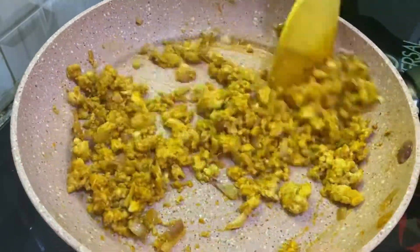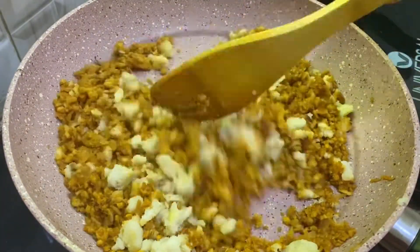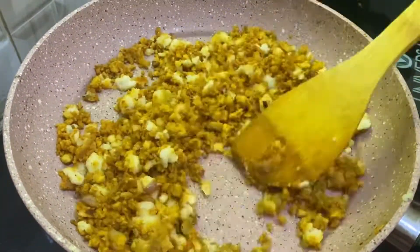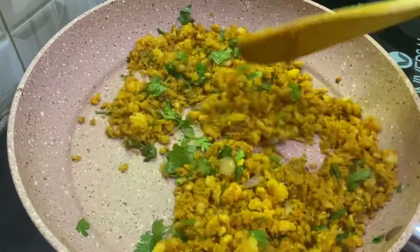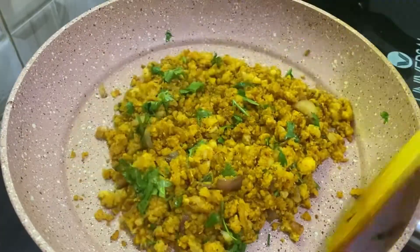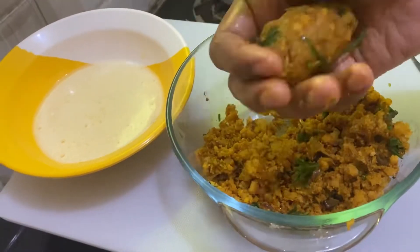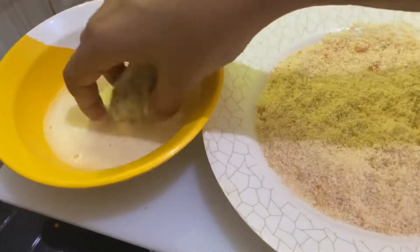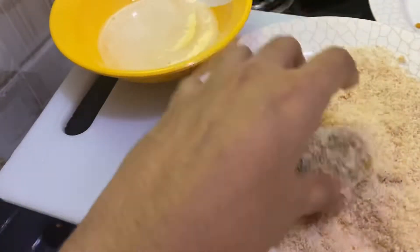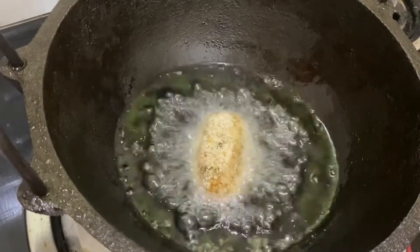Mix all the fish on medium flame. Add some bread crumbs, mix well, and grind. Shape your pieces and drop them into the breadcrumb coating.